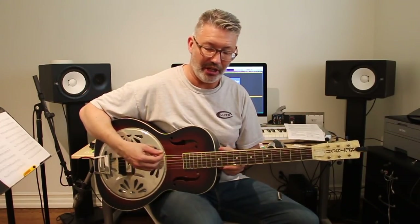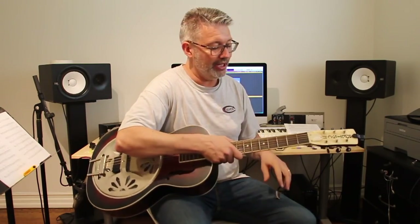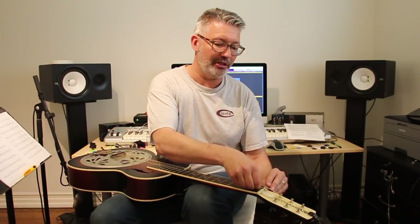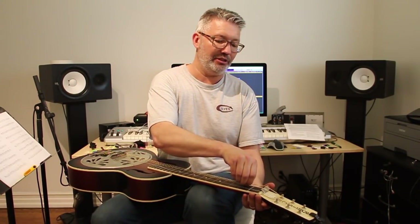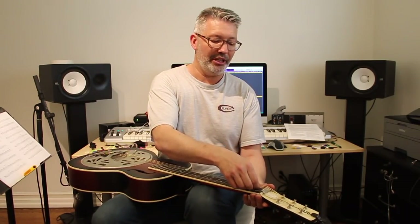Okay, the strings are still on here — see how floppy they are. I'm going to take the string lifter and slide it under the strings, putting the long side behind the nut. I'll put an Amazon link on the page — I think they're about 10 bucks. You can't beat it, basically saving hundreds of dollars not having to buy another instrument, and it changes fast enough that I can go back and forth in the studio.